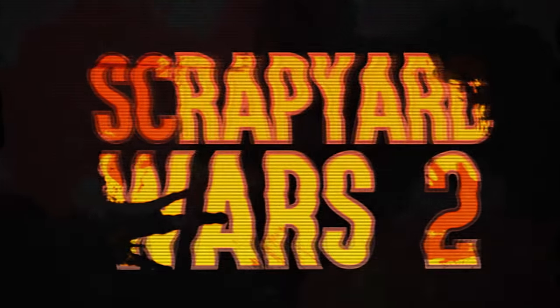Scrapyard Wars! Scrapyard Wars 2: The Scrappity.